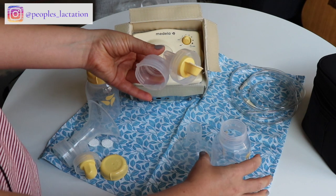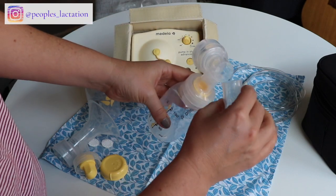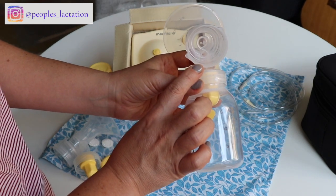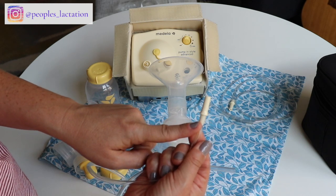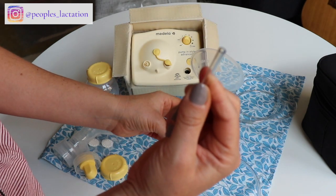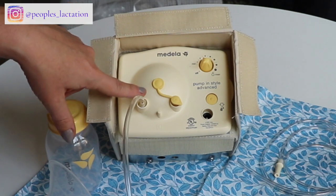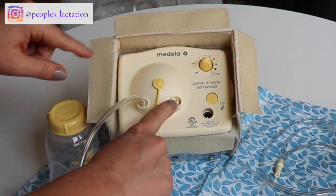When you put it back together, you're going to place this onto the little elbow piece, and the bottle goes over the yellow part and screws right on, then your flange pops onto the front. You'll see there's a little hole in the back — that's how you connect your tubing to the pump. The end of the tubing that has the yellow hard plastic piece plugs into the back of the flange. If the little yellow cap is on, that's for single-sided pumping; if you want to do both sides, you remove it and connect the other bottle.